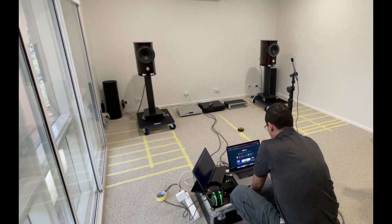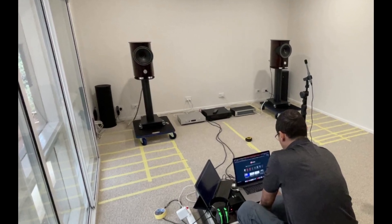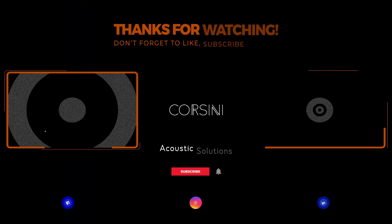To learn more about the AVAA-C214 and how it can transform your room, visit corsini.com.au — available now for both studio and hi-fi setups.